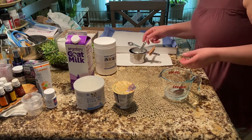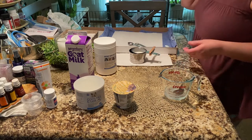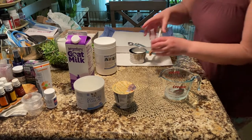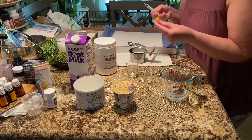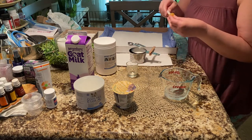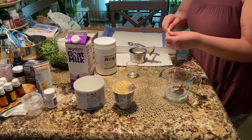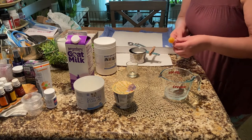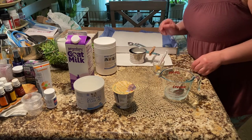Now let's go over our feeding tools. Here we have some nipples and syringes — I'm using a three cc syringe and a miracle nipple. The nipples need to be sized according to how big your babies are, which is a whole other video we'll get to shortly.